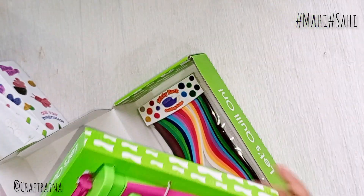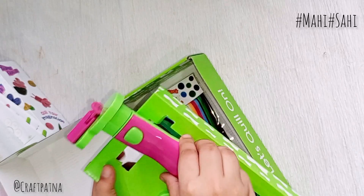For this automatic quilling tool, you will need to add cell batteries.